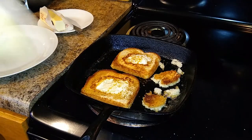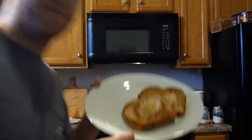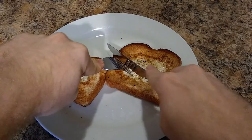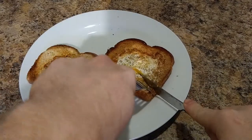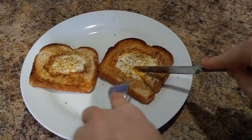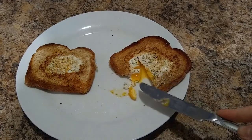Cook it to the level of doneness that you prefer. I like my yolks to be a little bit runny, but that's up to you. So there you have it, ladies and gentlemen — there's the egg in the hole. Oh yeah, a nice little bit of runny yolk right there. That's what the doctor ordered.